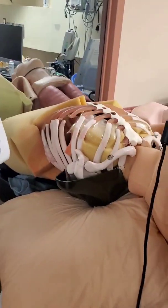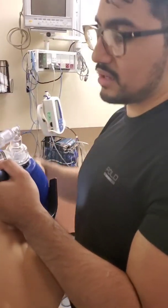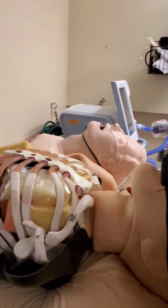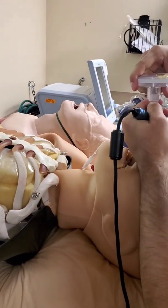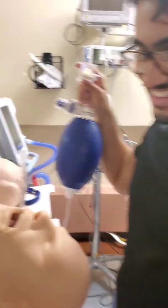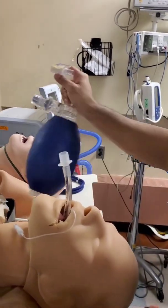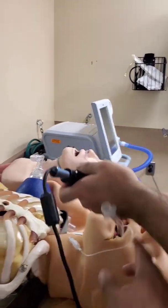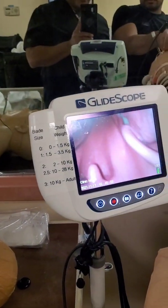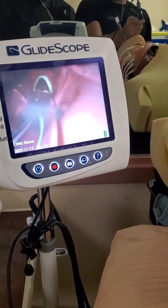What are you doing to confirm placement? I am checking end-tidal CO2, seeing for chest rise, looking at misting in the tube, checking my pulse ox, and doing a five-point auscultation. I'm going to do a chest X-ray. What if the attending only believes in the monitor? Then you can push this over to the side, put the blade in, and recheck. I want to see it go in through the cords. I believe in the monitor — proof.